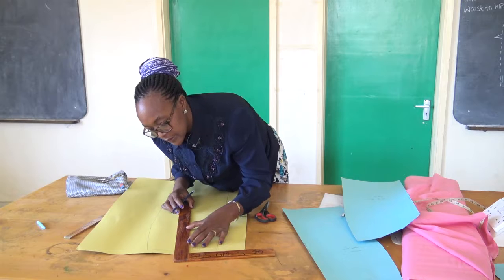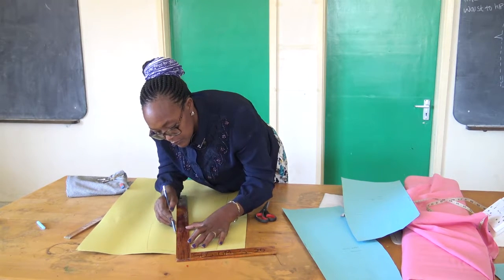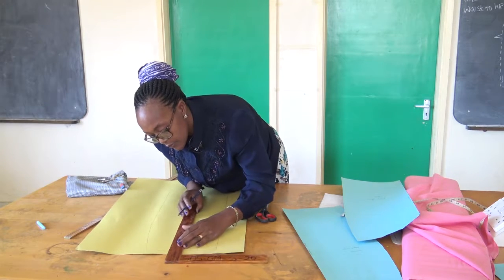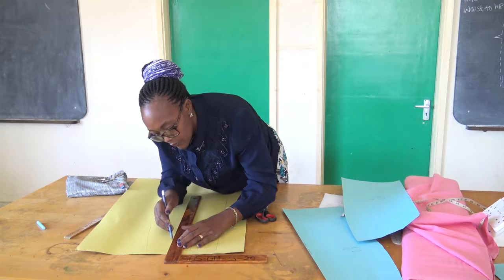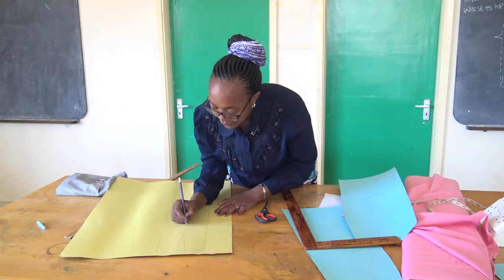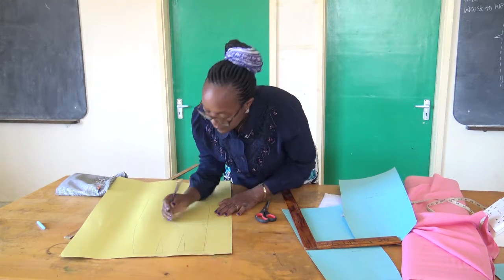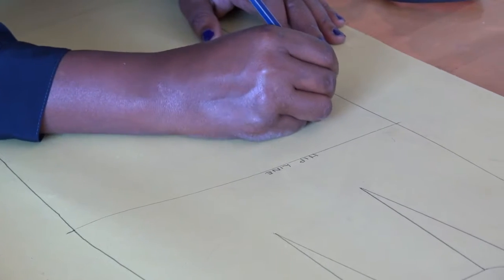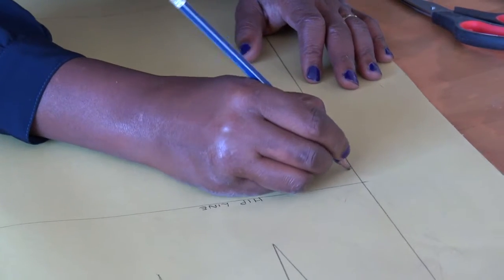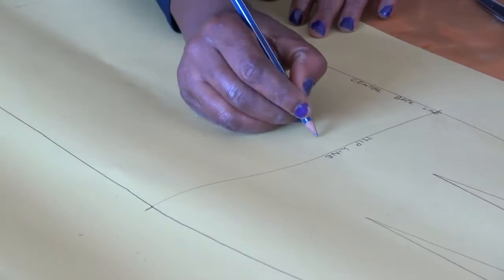That is my first dot. That is my second dot. I label that this is my hip line. Then this is my center back line.